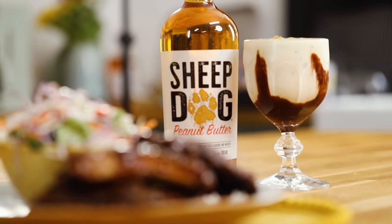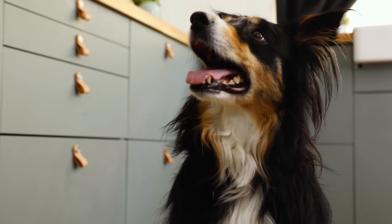What better way to pair these ribs than with this peanut butter whiskey cheesecake milkshake? It looks incredible. This is a great recipe to make with your friends this summer. It's bye for me and Rose and we'll see you next time. Thanks for watching.